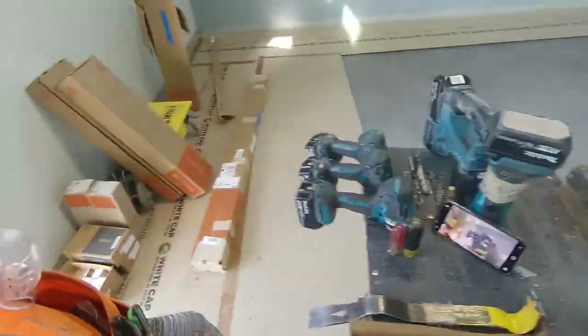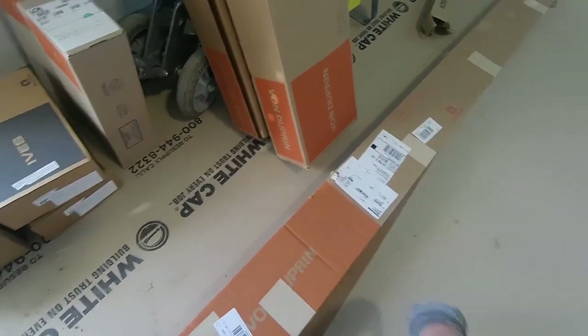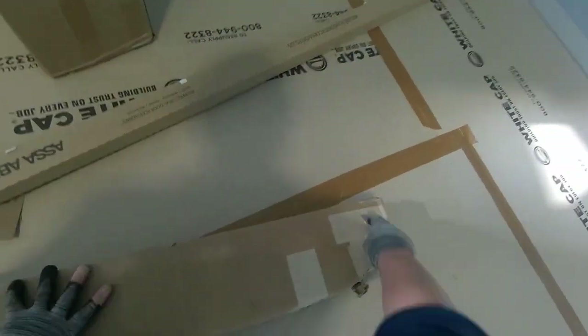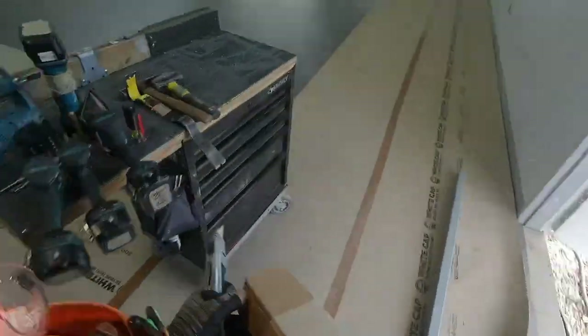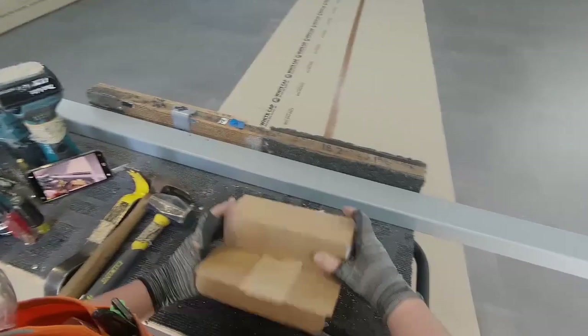Well hello there friend, thanks so much for stopping by. Today we're going to be installing a Von Duprin keyed removable mullion. Opening the box, sliding the mullion body out, opening up the other side to get my parts and pieces box. This is a KR4954 keyed removable mullion. Grabbing that mullion body and putting it up on the cart, now we're gonna unpack our parts and pieces box and make sure we got everything we need.